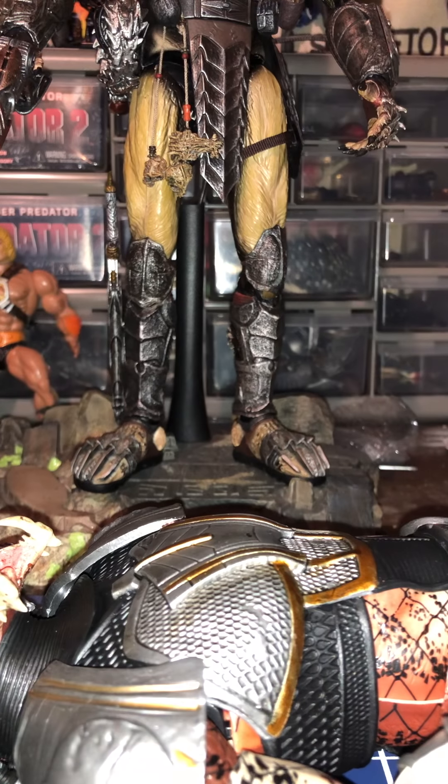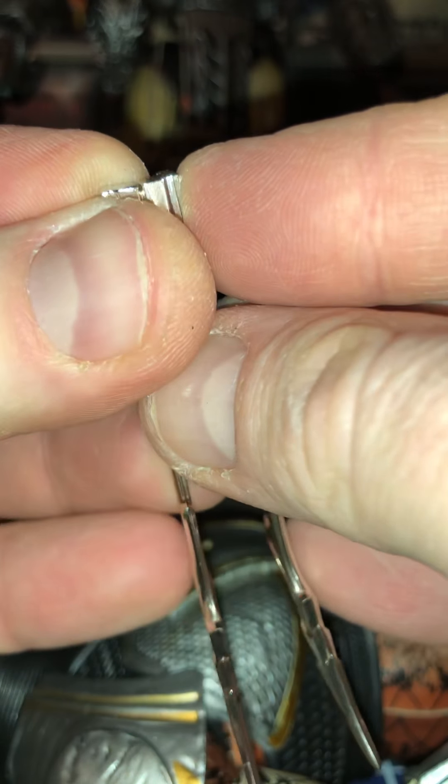Wrist blades — he gave us a short version, they connect via peg. Then a medium version, also pegged. And a ridiculously longer version as well. They're not really staying together perfectly, but again I didn't buy it for the equipment — the equipment is just an extra. If you want to customize your 1/6 scale figures with these, this is the way to go.